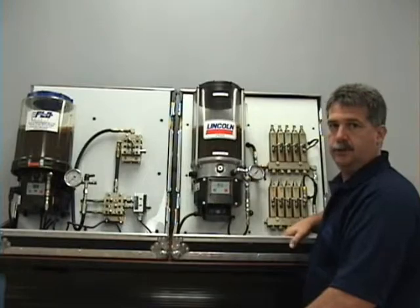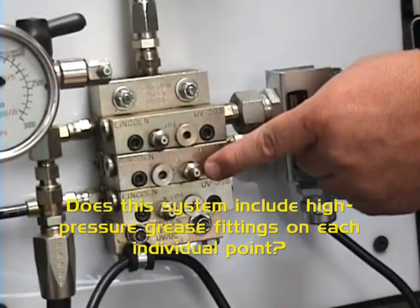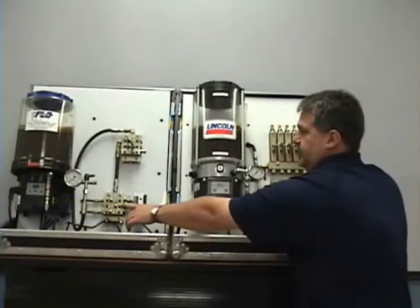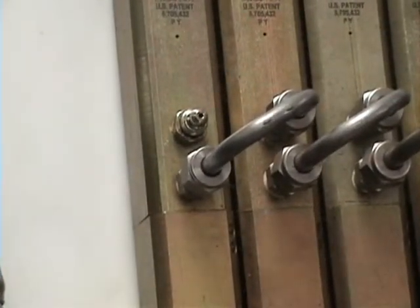Next, ask: does your lube system include high-pressure grease fittings for each individual point? As we see in this valve here, as well as on the injectors here. Those help you prime and flush lines, and aid in troubleshooting as well.